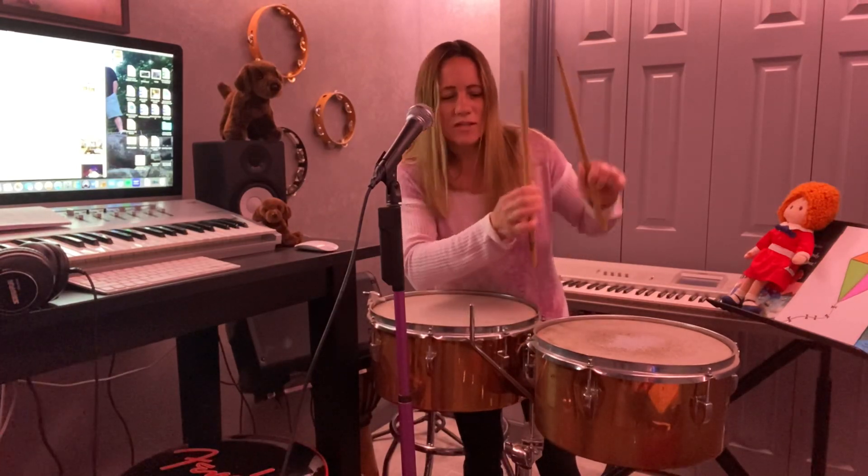Can you say that? Timbales. And they are played with drumsticks, and there's two of them. Sometimes you'll see the timbales being played with some other instruments such as a cowbell. I don't have a cowbell set up right now, but I can show you the timbales.